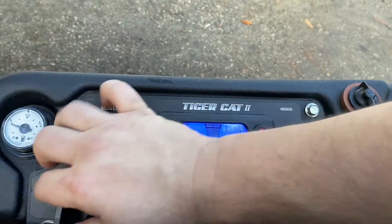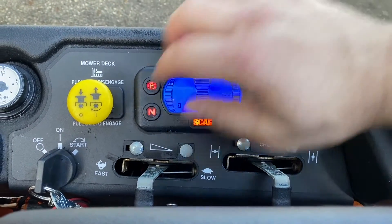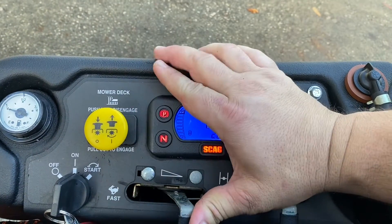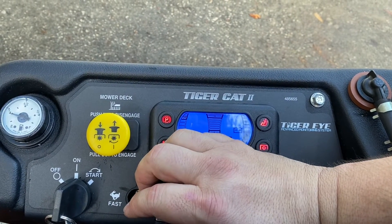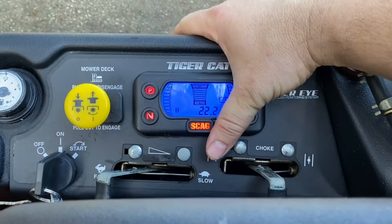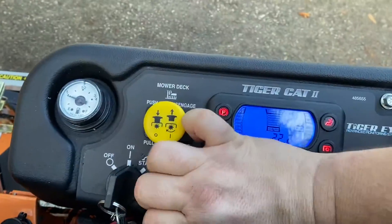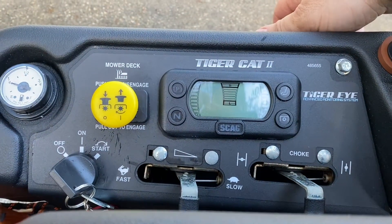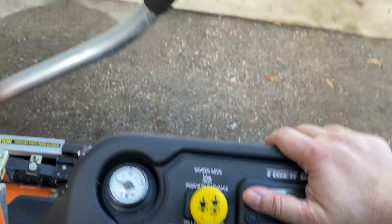We're on a cold engine here. Get a nice idle out of it too. You can see that Velocity deck — you can just feel the air. This thing cuts for sure.